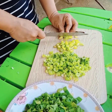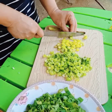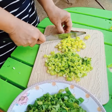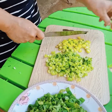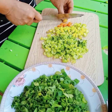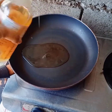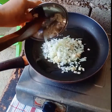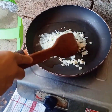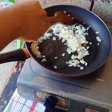After that, I will cut the bell pepper into small pieces — it depends on you how many pieces you want to put. Then drop in the onion and garlic at the same time to sauté with the minced meat.